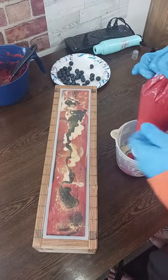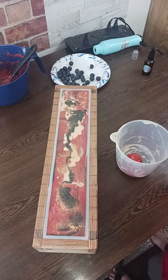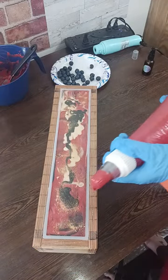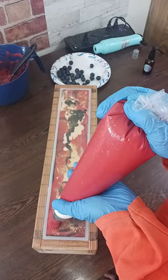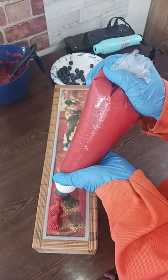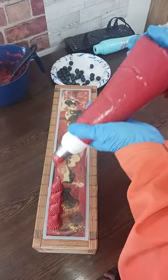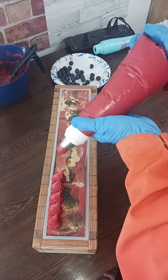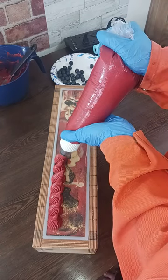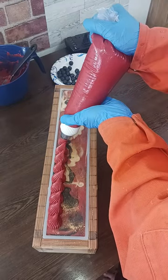Okay, we are back. We are ready to frost. Oh, this piping bag is so full. I think I got it at a good angle, so we're just going to go with that. I tried to let this set up a lot so that it would be really good and stiff. This particular frosting tip kind of lets out a lot. But I feel like it's the perfect kind of look for the Chinese lanterns.